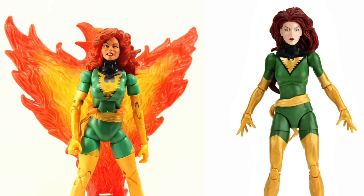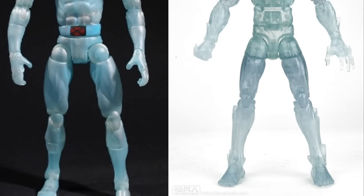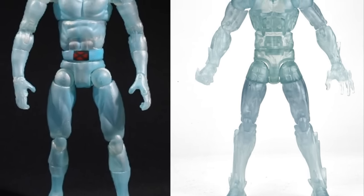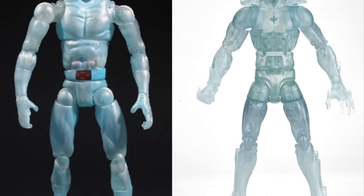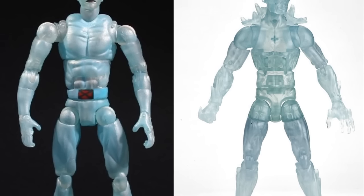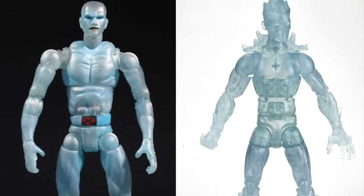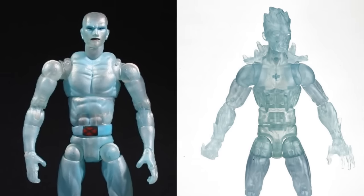Iceman is kind of a toss-up between the two. The old Toy Biz one is more of a classic Iceman look, like you'd see on the Spider-Man and Friends cartoon. The newer one is more modern with icicles sculpted on him. I like the more clear effect on the new Iceman versus the frosted effect on the Toy Biz one, and the Toy Biz one suffered from really big shoulder joints. However, the biggest disappointment with the Hasbro version is that they didn't include any ice effects — no shooting ice effects or ice slide. That felt like a missed opportunity.